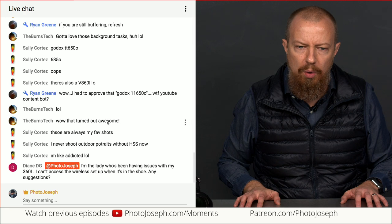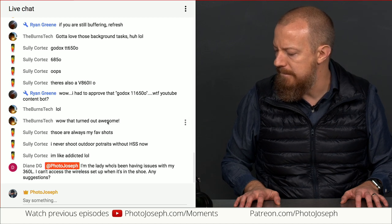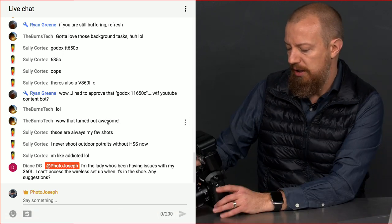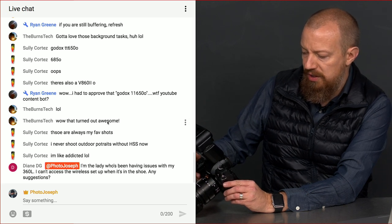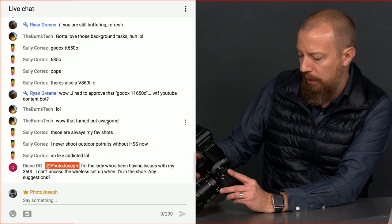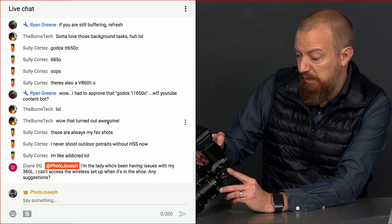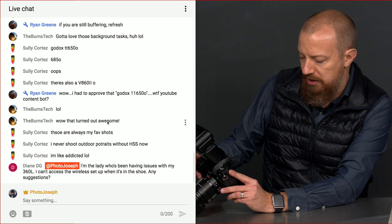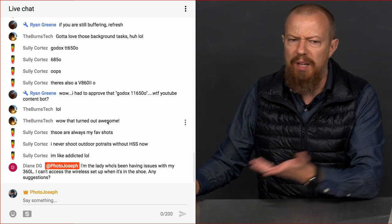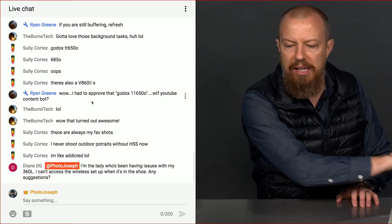Diane can't access the wireless setup when her FL360L is in the shoe. When you go into flash control and turn wireless flash on in the GH5, it overrides whatever was set on the flash — the camera basically takes over. So, Diane, ping me again and we'll see if we can get you sorted out. Thank you everyone for tuning in. If you like the show, subscribe, hit the thumbs up, and hit the little bell notification.